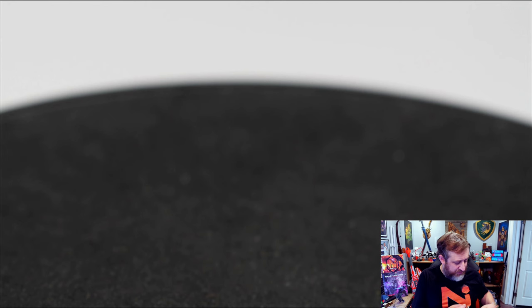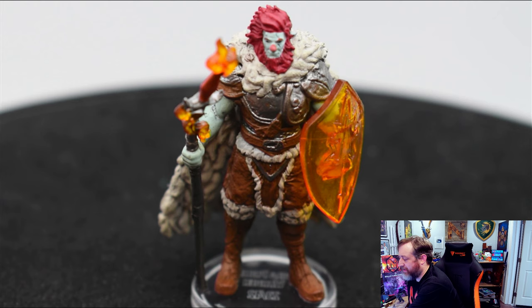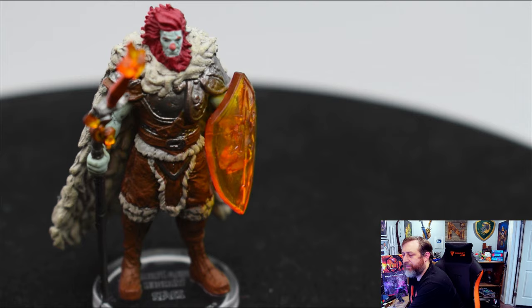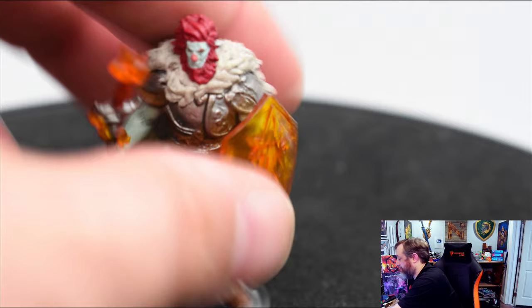Next up in our series of small miniatures: the Firbolg Primeval Warden. This one's pretty cool. As you know if you're a fan of this channel, I am a sucker for translucent magical effects — we've obviously got a translucent fire shield here. It does kind of look a little bit like a clown with the red hair and the red nose. But you can definitely see a lot of detail in the hide patch and the sort of winter cloak. Definitely a pretty cool standout miniature to drop on the table.